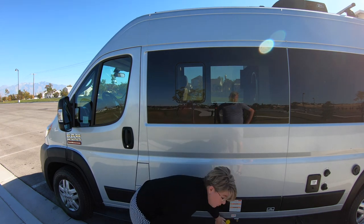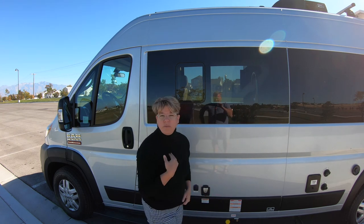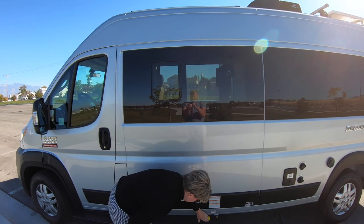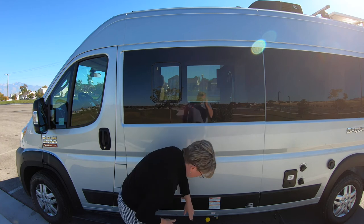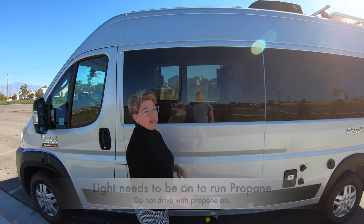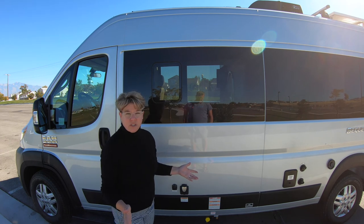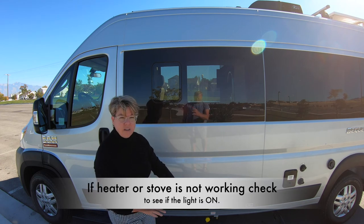Down here is your propane. We will have the propane filled for you for your convenience when you take off, and we will refill it at the end. You don't have to refill it, but if you're out longer and you need to refill it, this is the side. If you're going to run the heater or any of the other devices that take propane, you will need to turn the propane on — it's turned on when the light is on. When you're driving around, please make sure you turn the propane off. A lot of the national parks will insist that you drive around with the propane off. It's the safest measure to be driving at any time with the propane off, so make sure before you take off that you've got your propane off.